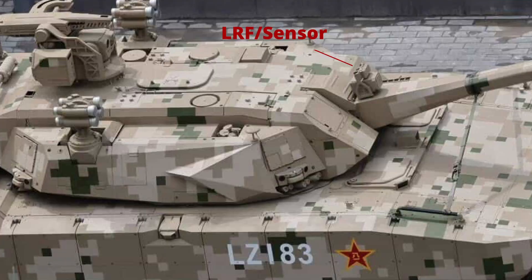You can see the gun mantlet, and then you can see what looks like it could be an automatic MRS updater. It could be a laser rangefinder. Not really sure what this is on top of the gun mantlet, but as we move backwards, notice that on the turret there's really no clearly defined spot where there's an exposed optics package.